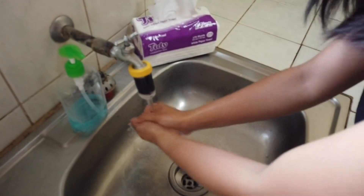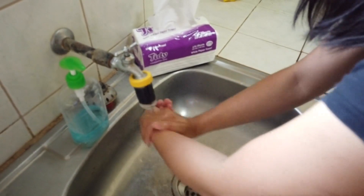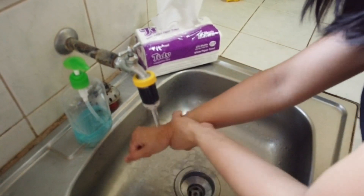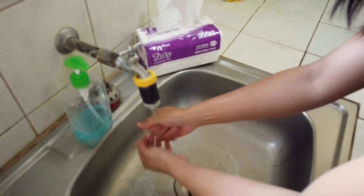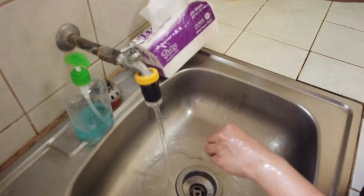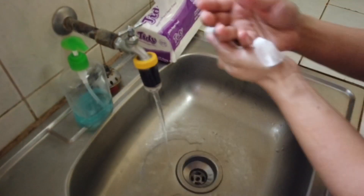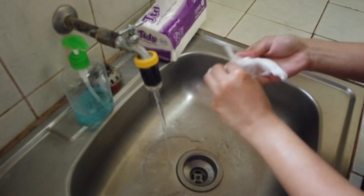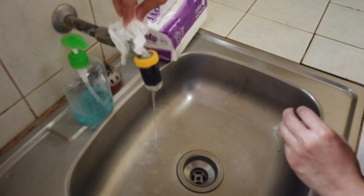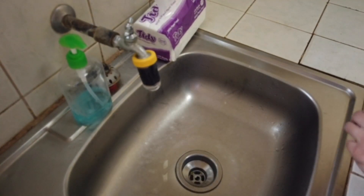Now rinse your hands and use a tissue or towel to dry them. Use that same tissue or towel to turn off the faucet — so your clean hands don't touch the faucet directly. After turning off the faucet, dispose of the tissue. Your hands are now clean.